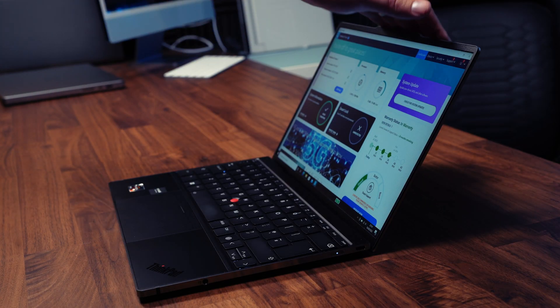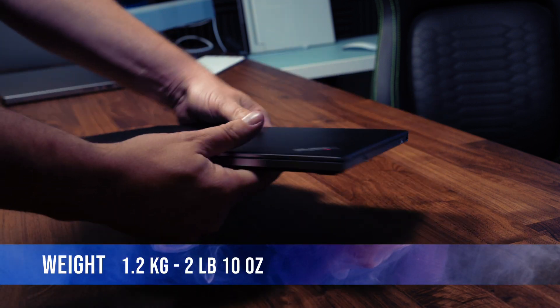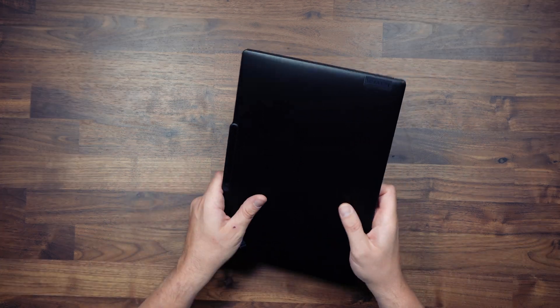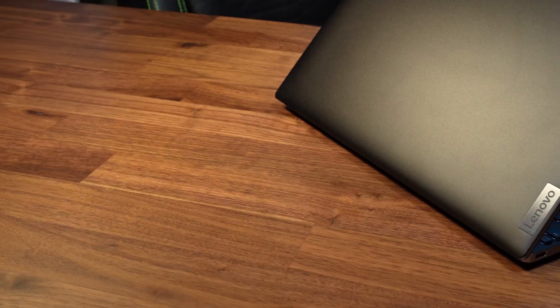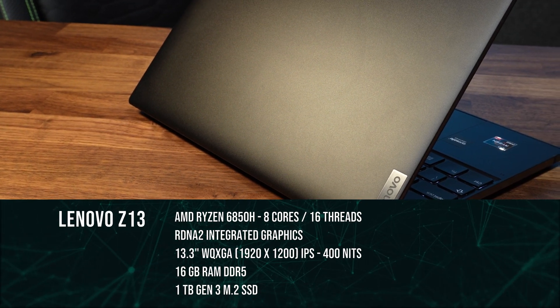I'll go as far as to say this is the sturdiest ThinkPad I've ever tested. The laptop is incredibly light at only 42.1oz or 1.2kg but it feels incredibly dense with no creak or flex. I've got the matte black version here but it also comes in a leatherette version or a silver chassis version.